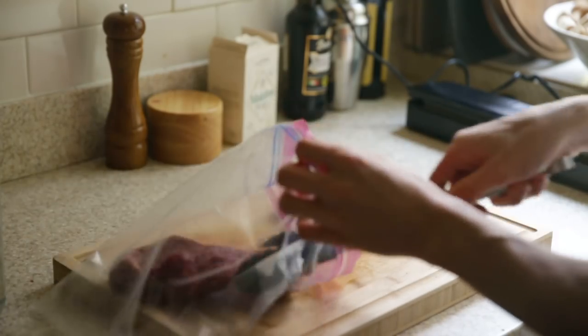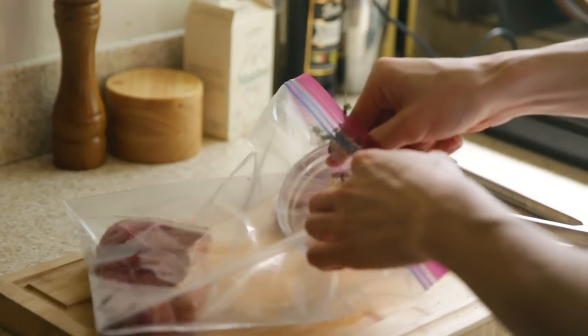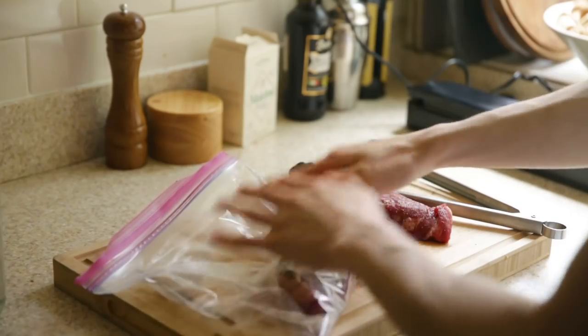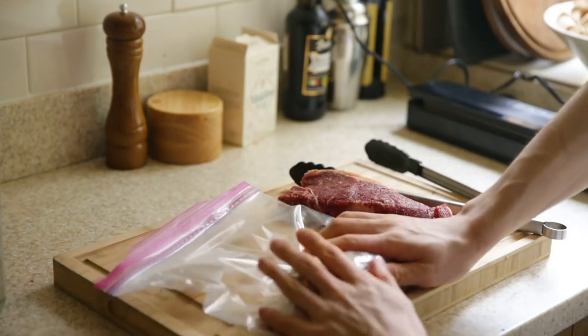The steak for the cheaper sous vide machine is going into a Ziploc bag, because it doesn't come with a vacuum sealer — that's what you'd use with that machine. In the Ziploc bag we're also adding some aromatics: thyme, shallots, and garlic. Because it's not vacuum sealed there might be some air bubbles, but I'll try to squeeze as much air out as I can.